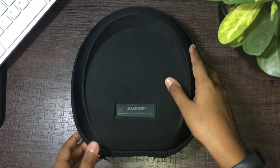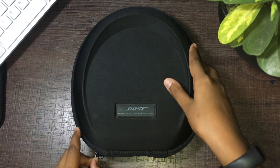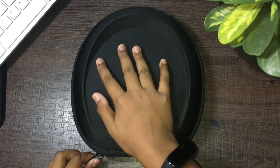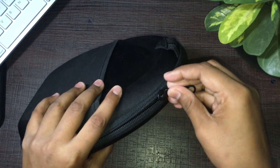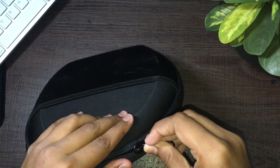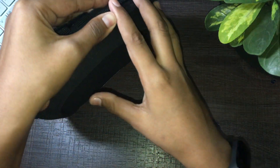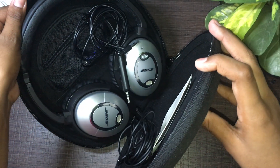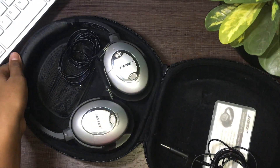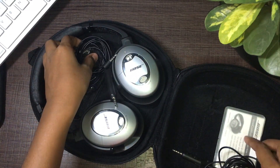This is the unboxing of the Bose QuietComfort 15. Opening up the box, we have a little bit of a hard shell carry case, and it is a zipper type, so you can reuse this. It's a pretty sturdy hard shell that can be used quite a few times. When we open it up...